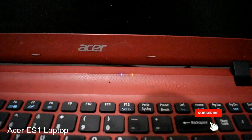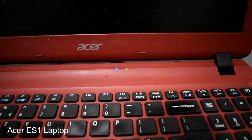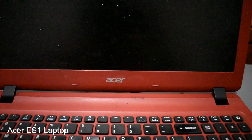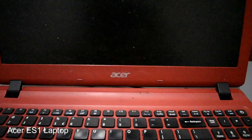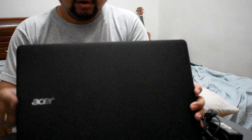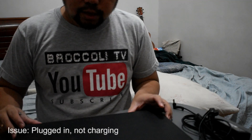The light is blinking — it shouldn't blink, it should be a steady light. It shows a critical low battery warning and then turns off, which means the battery is not charging. This is how you fix an Acer laptop ES1 with the 'plugged in, not charging' issue.